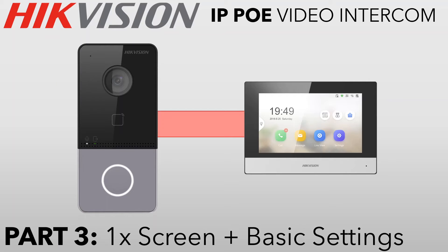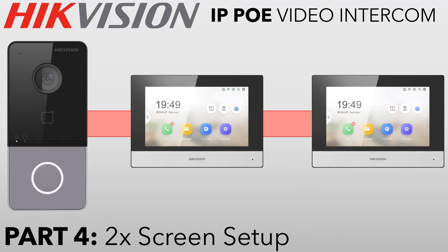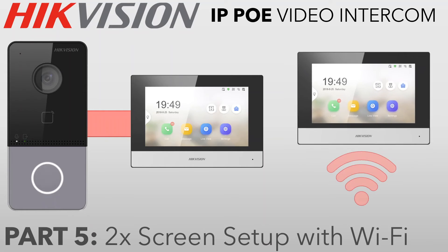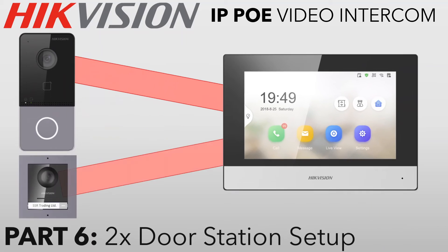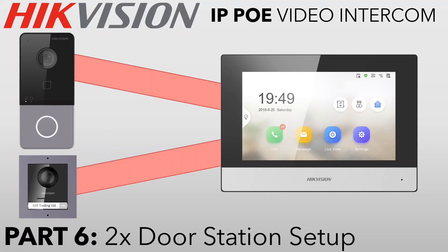In part four we'll be doing a two-screen setup, so when the doorbell rings both screens ring at the same time — you can put one in the living room, one in the kitchen, whatever you like. Part five is a similar setup but the second screen is connected via Wi-Fi. As I said, Wi-Fi is fine as long as your main screen is hardwired. Then part six covers a two-door-station setup — ideal if you have a back door — and both stations will ring the screen simultaneously.